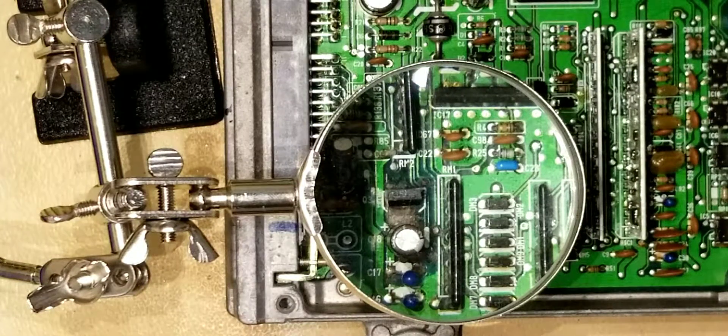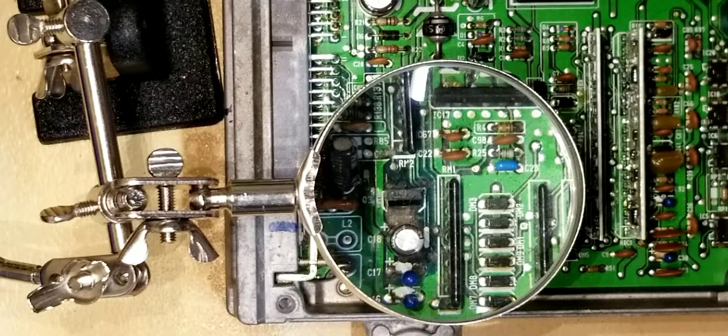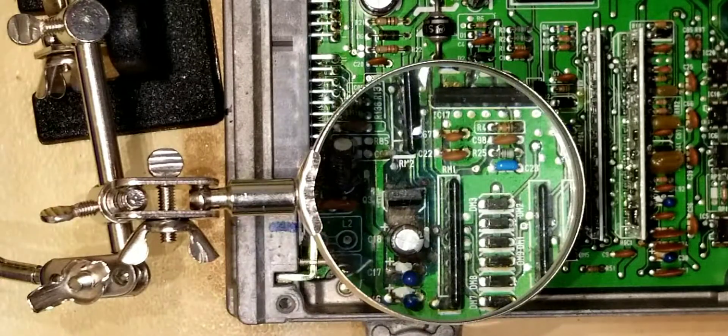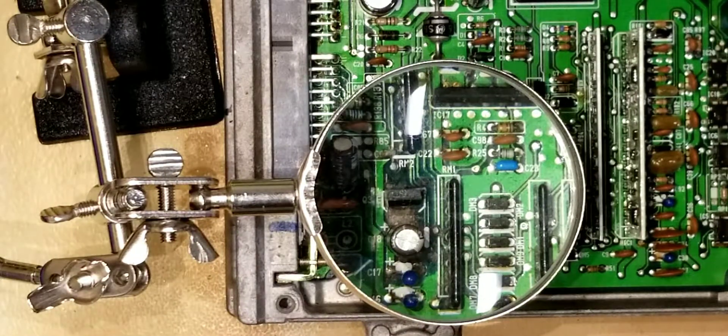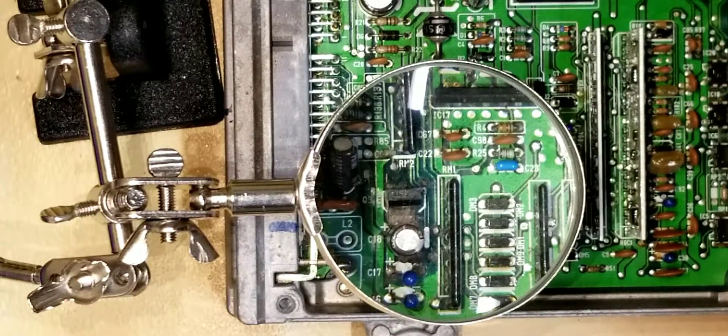Hey, how's everybody doing? I just wanted to add this video in with the current series that I'm running. Basically, this is a spare PO6 board. I'm going to be doing a VTEC conversion to it and a chipping conversion.